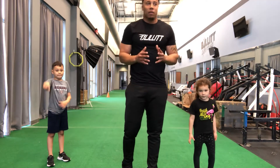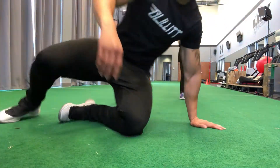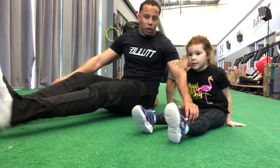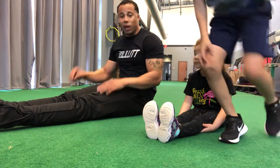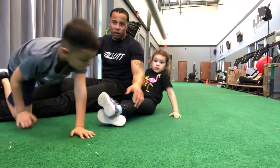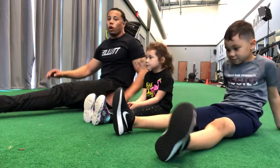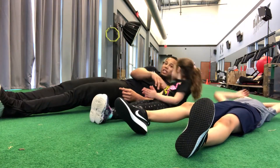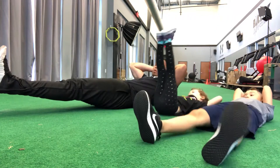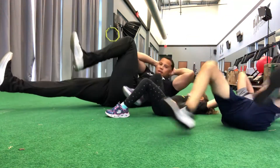Next we have a movement that involves legs but is big on the core — we call these speed bicycles. Everyone's going to lay down on their back. Chin tucked into your chest, hands behind your head, feet six inches off the ground. On my count we're going fast — elbow to knee. 1, 2, 3, 4, 5, 6, 7, 8, 9, 10.